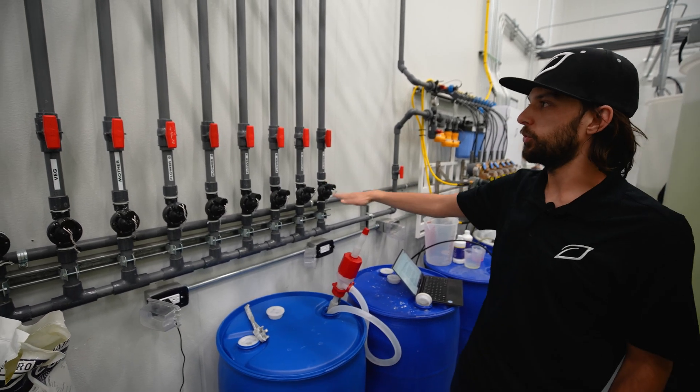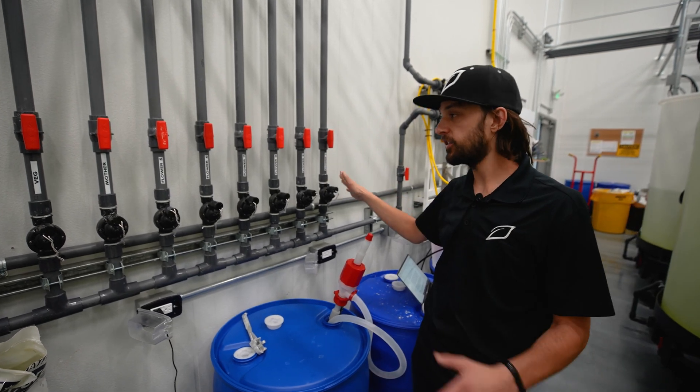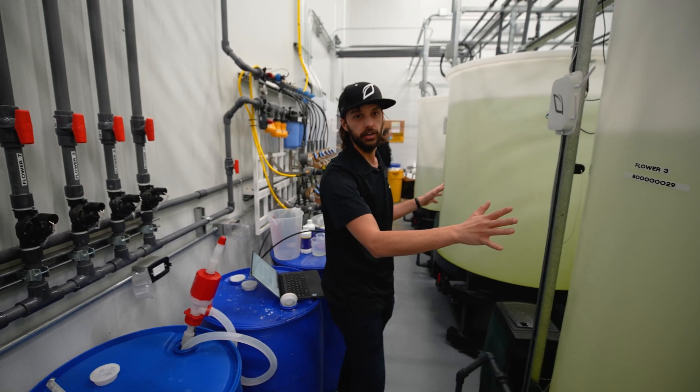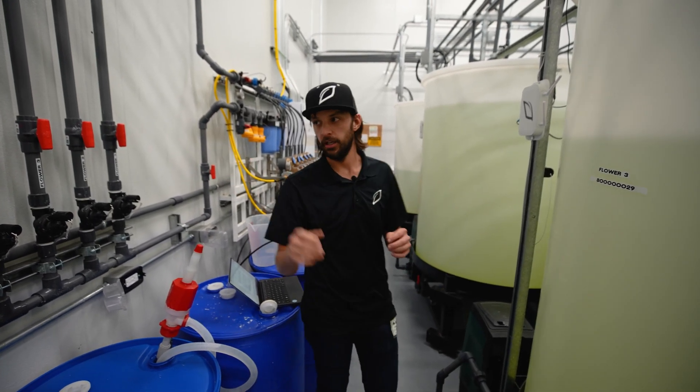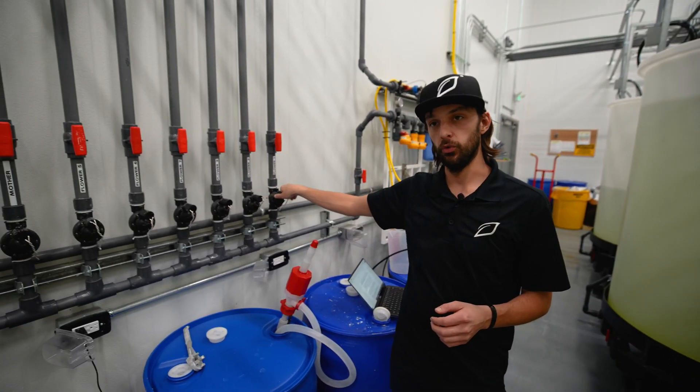Each one of these solenoids distributes the water to a specific zone within the facility. In this case, it's feeding directly to batch tanks right here. These batch tanks will then feed the rooms directly. The other way this is done is these solenoids could go directly to the rooms as well.